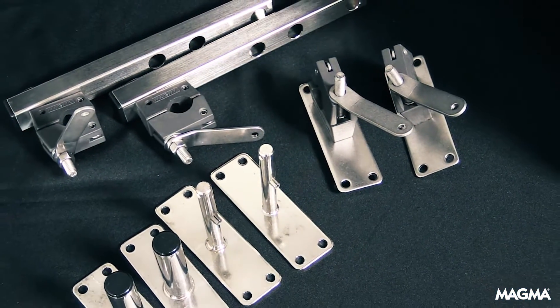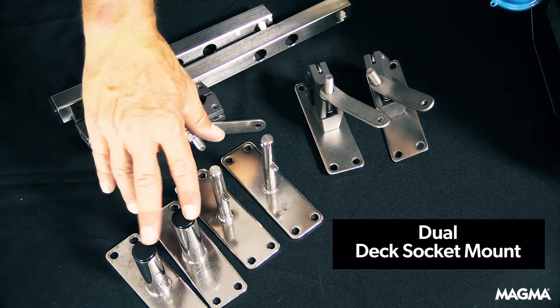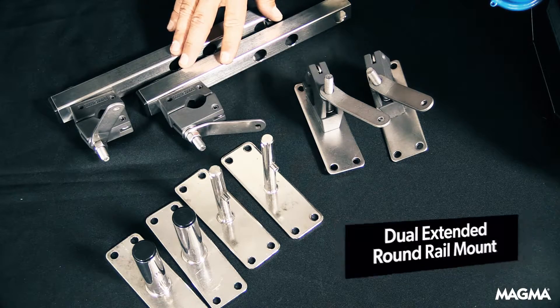Your Magma grill may require a dual mount to install on your boat, like the dual deck socket mount, the dual square rail mounts, and the dual round rail mounts, which are also available in an extended version.